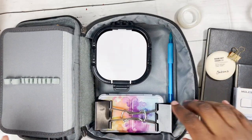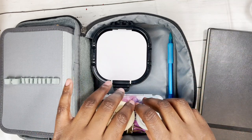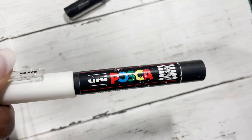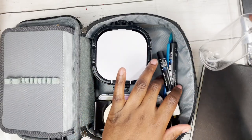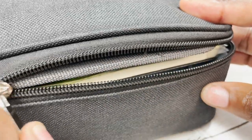Next are my binder clips to hold pieces of paper together, my mechanical pencil, a rubber, some tape for those nice neat borders. And I like to use Posca pens for highlights so I'm going to bring my white ones and my gold one. Then a water bottle for spritzing.